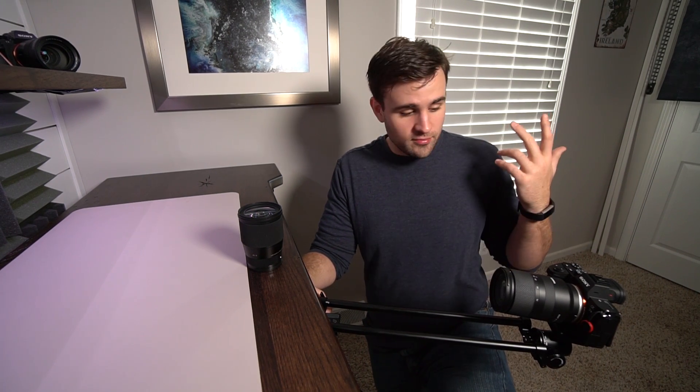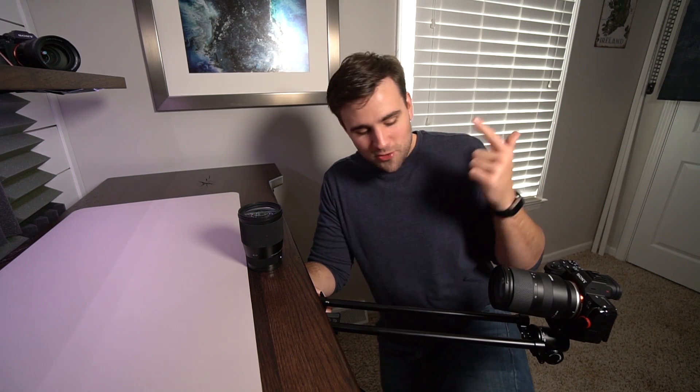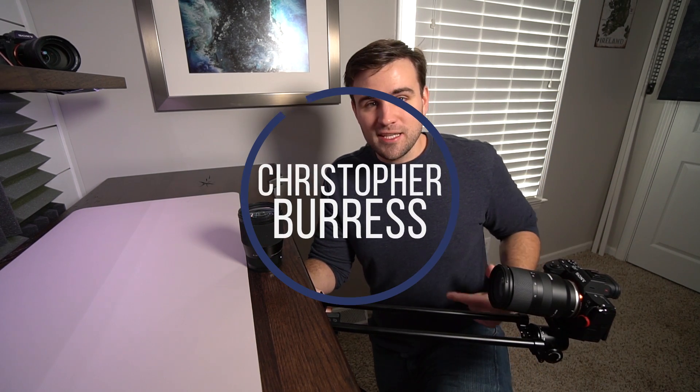This is awesome for 200 bucks. Thanks for watching — if you guys like this video hit like, go ahead and subscribe so you don't miss anything else like this. We'll see you in the next one.